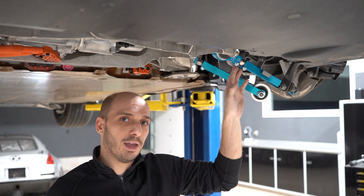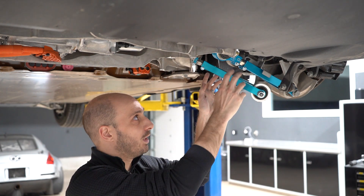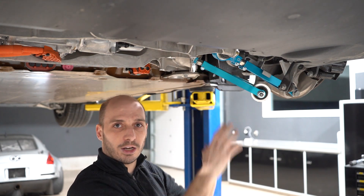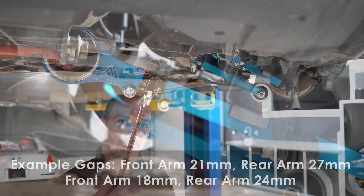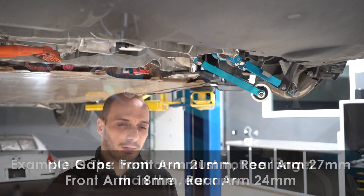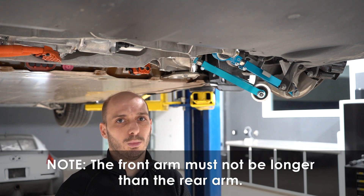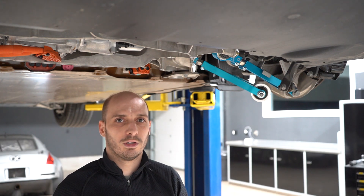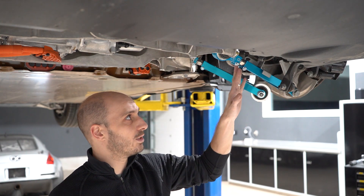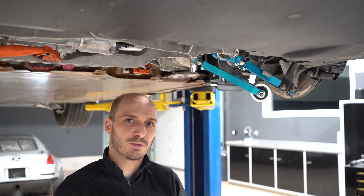You can shorten both of them together, or you can extend the rear one three millimeters and shorten the front one three millimeters — as long as the difference between the two is not greater than six, the geometry is still acceptable. You've now achieved a correction to your bump steer and you've been able to tune your camber to what you want, all with these two arms. I hope that gives you a little bit of insight into how to adjust these arms and why we've designed them this way. Thanks as always for choosing Mountain Pass.